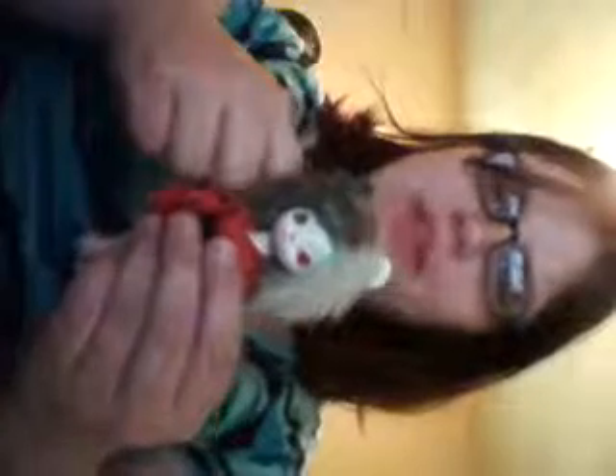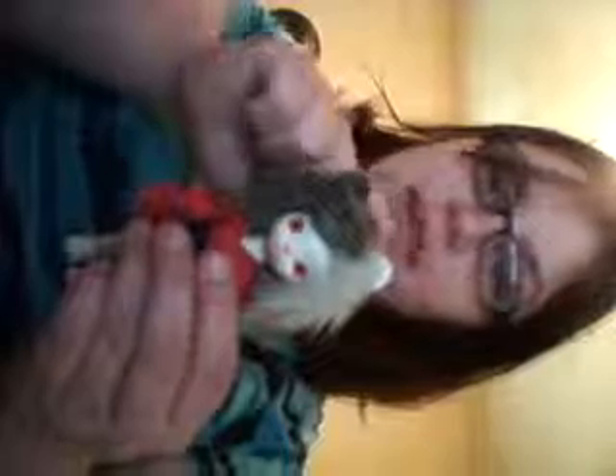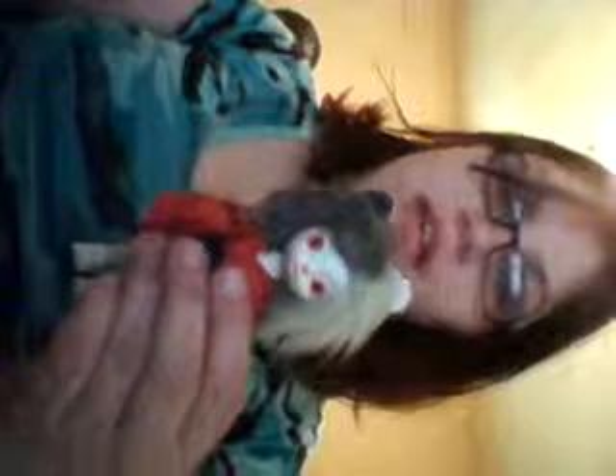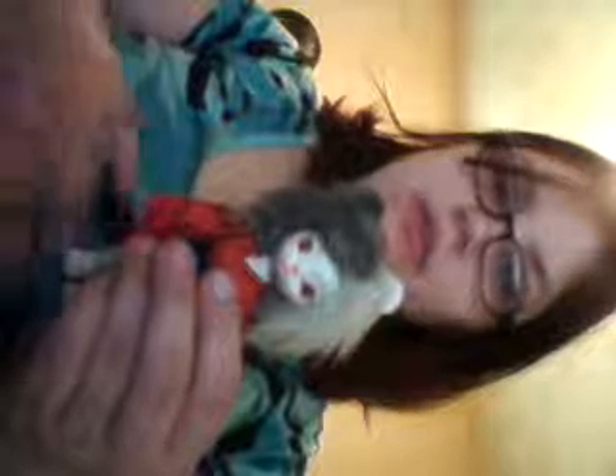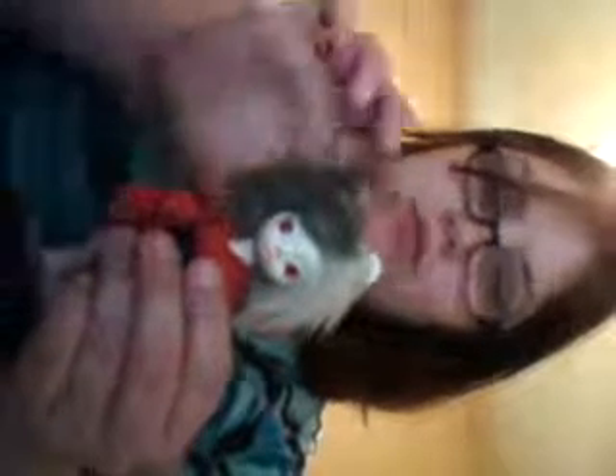Hey everyone, this is Sailor. Sorry I haven't made a video in a while, but I'm actually here to introduce this little one. Her name is Meryl. For those of you who have been following my videos, you guys have seen that I've talked about her, and you've probably seen her development a little bit. She is actually a Hujo Nano Freya in white skin that I have modified to be a mouse.